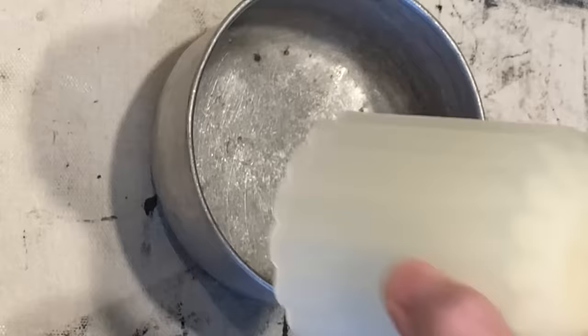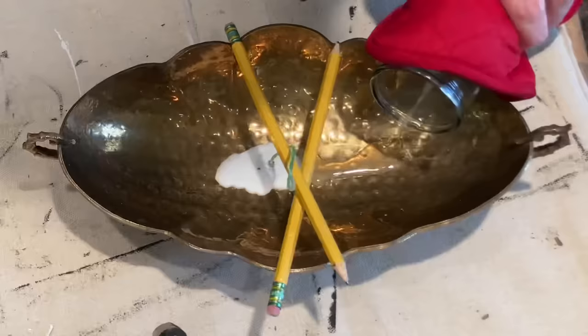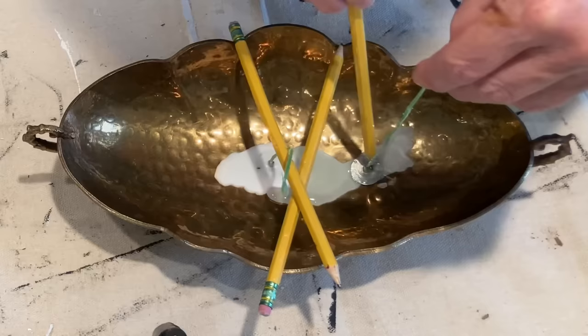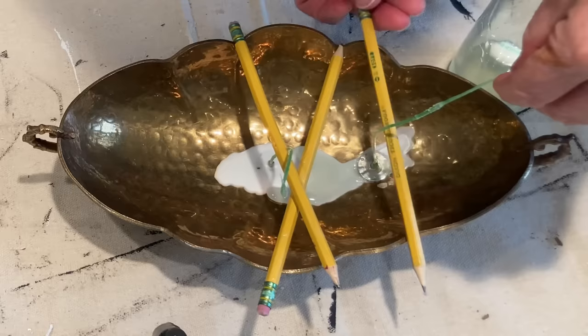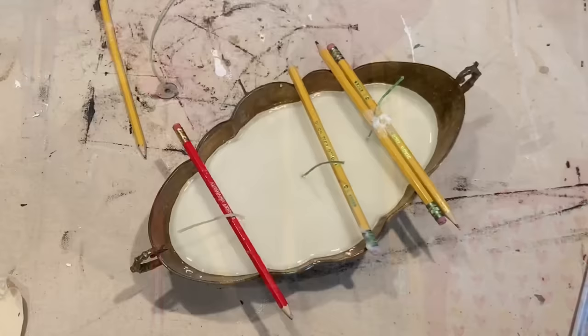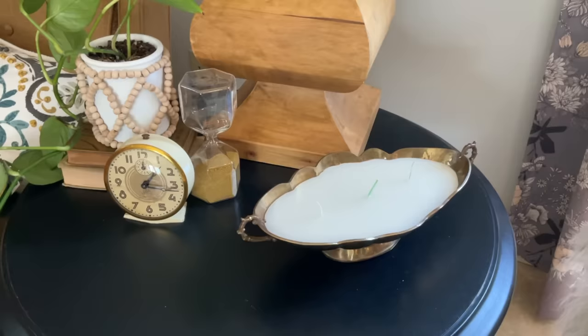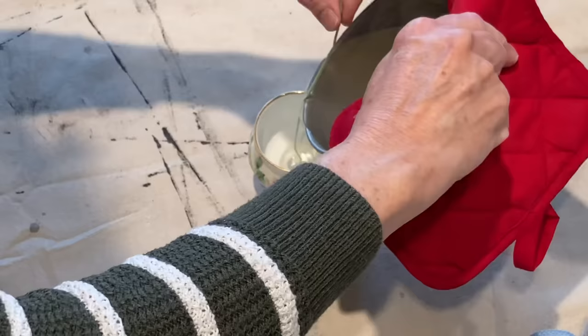Here is a fun idea for recycling old or ugly candles. Put the candles in an oven-safe container and set the temperature to 200 degrees. I set the oven timer and check it every 20 minutes or so. When the wax is melted, I pull out the wicks and reuse those if possible. Using a little wax, I set the wick in the bottom of my new container. If you want, you can add a few drops of essential oil to the wax before pouring it into your container. Use pencils or straws to keep the wicks in position and from drooping down into the wax. I love how those cheap old Dollar Tree candles look in this vintage brass bowl.